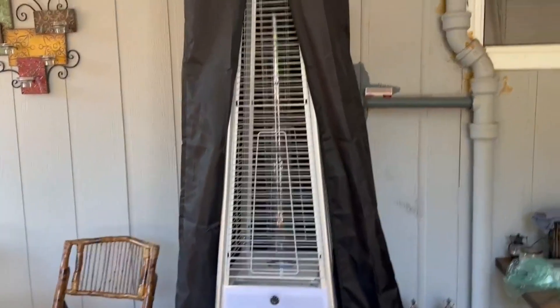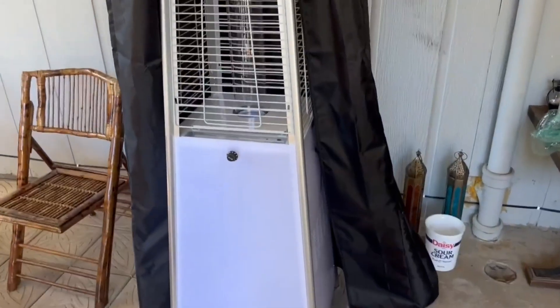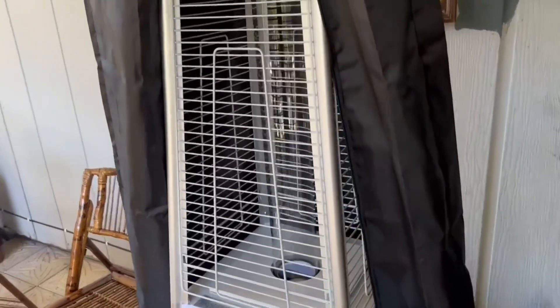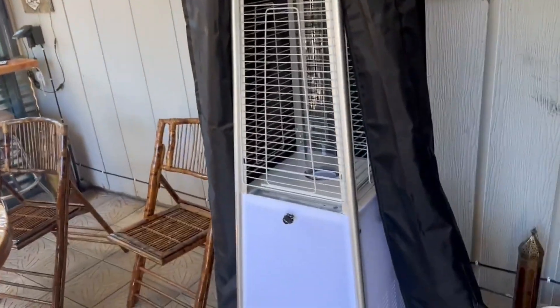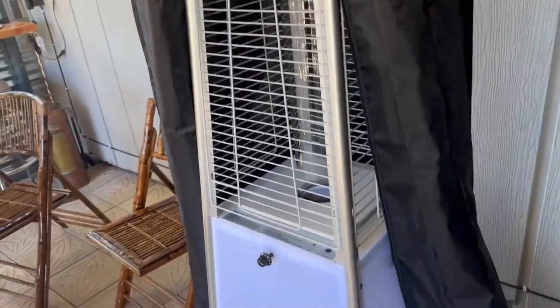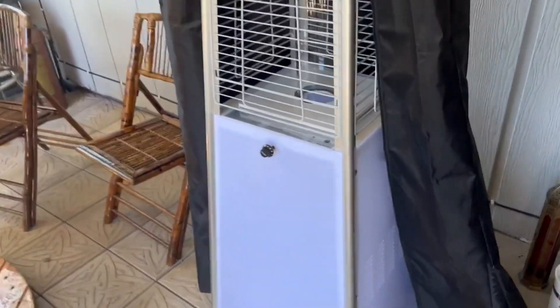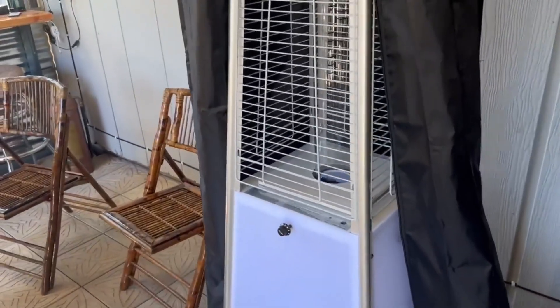That is actually one of the reasons why we bought this one — we thought it would look very nice in our patio. The other heaters didn't really have any lights or anything like that; it was just the fire with the basic heater look. But we decided to go with this one because we thought it made more sense.